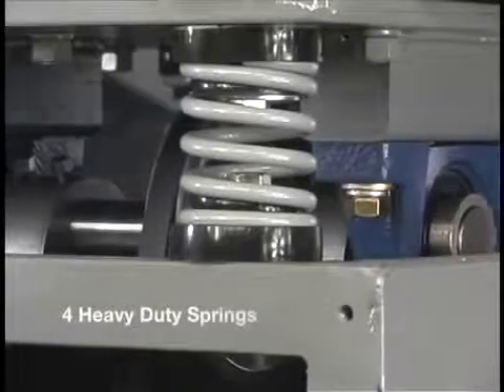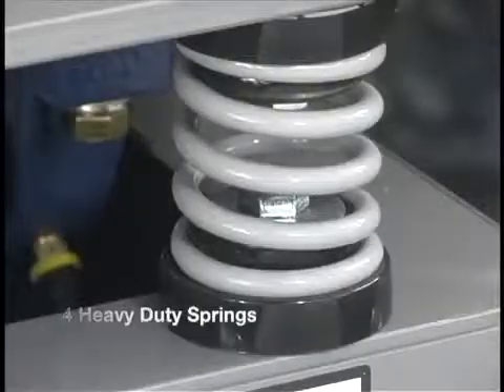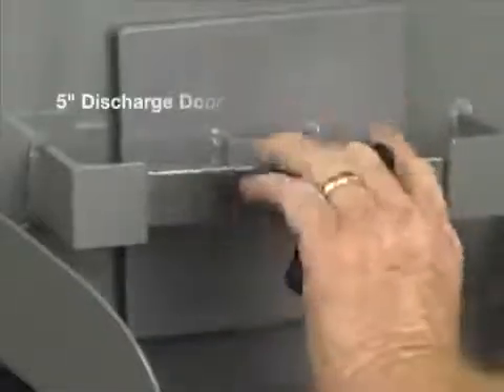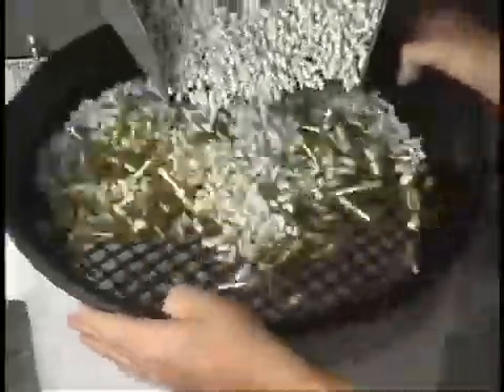It is suspended on 4 heavy duty springs. The 5 inch discharge door has a quick release clamp, which allows for fast media changes and external media separation with a screen.